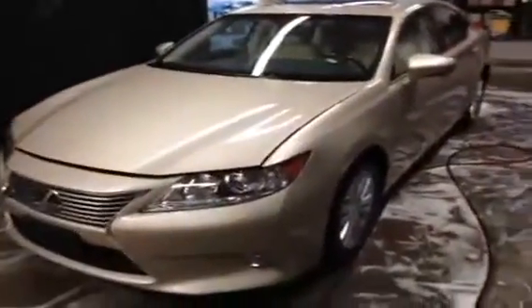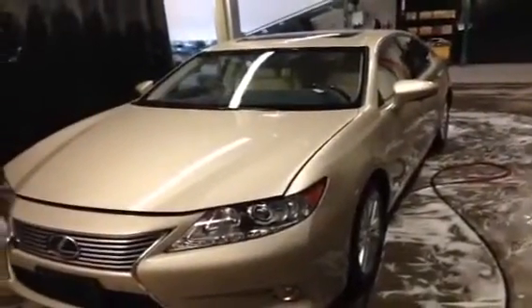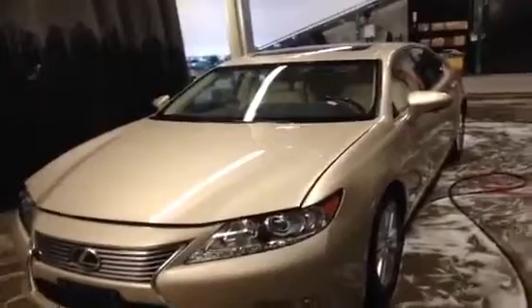Hey everybody, it's Ryan Quick here from Lexus of Edmonton and we have a Lexus 2013 ES350 to look at today. This is actually a used vehicle, just came in.